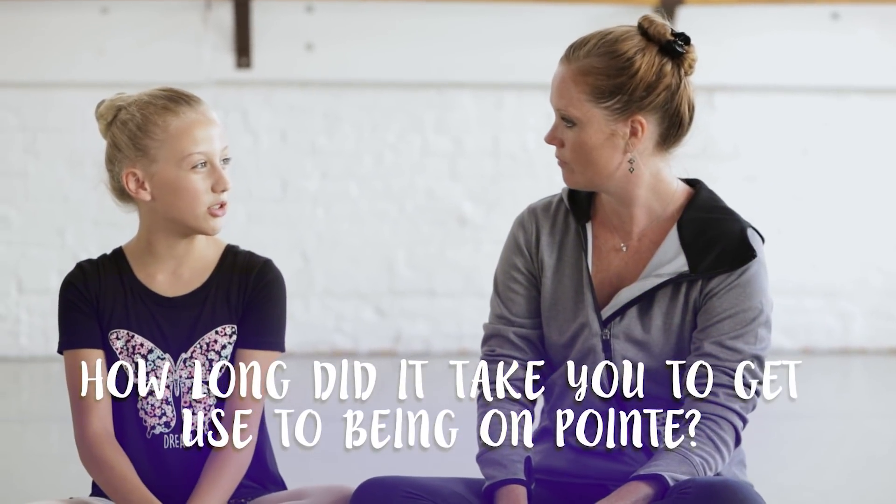How long did it take you until you got used to going on pointe? I'd say a couple years actually. With my first year, I'm still getting a little used to it. By the second year, a little bit better. By the third year, you're like, okay, I got this. Like anything, it takes a little bit of time.